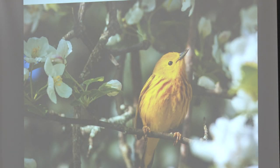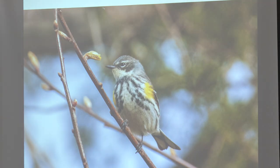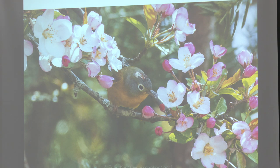This yellow warbler is going to be nesting at DW Fields — you can hear it singing. This yellow-rumped warbler has probably already left, it's an early migrant you'd see end of April, beginning of May. This Nashville warbler is definitely at DW Fields right now.